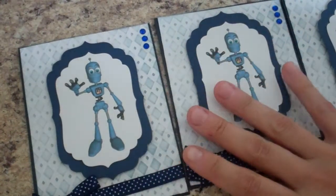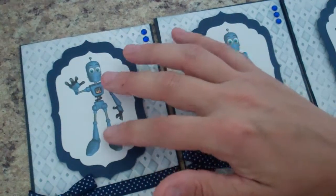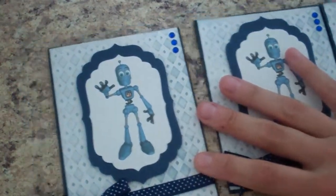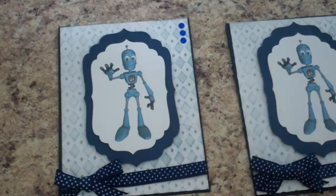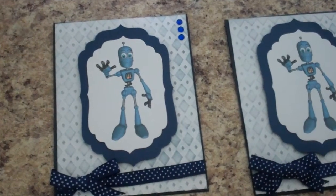I took this — this is actually the image that when you print it off you get an outline image or this colored image. I used the colored image to make some really fast cards, and let me zoom in a little bit here.